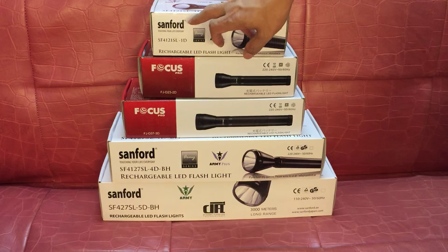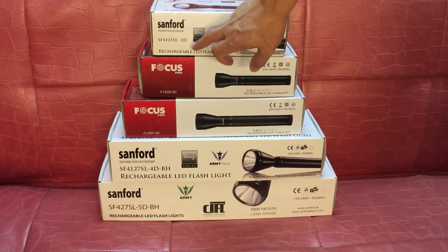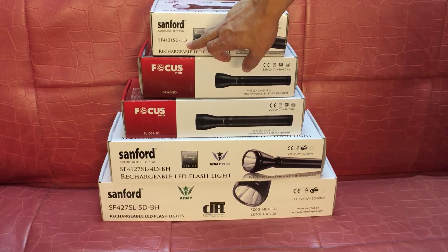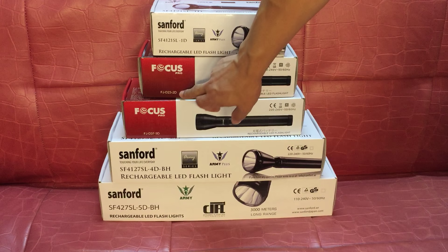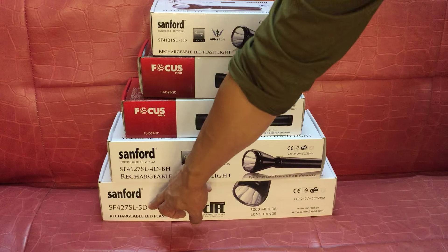This is the SAM4 Focus flashlight. It comes in 1D size, 2D size, 3D size, 4D size, and 5D.